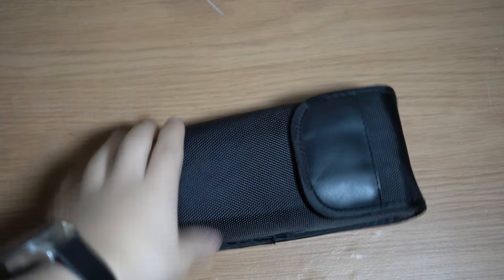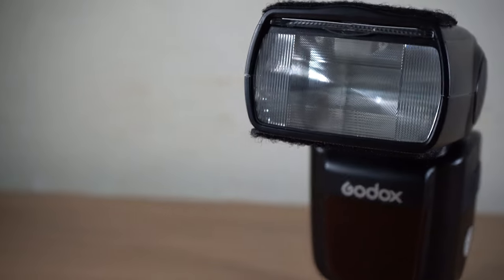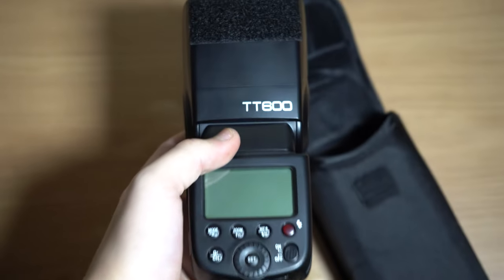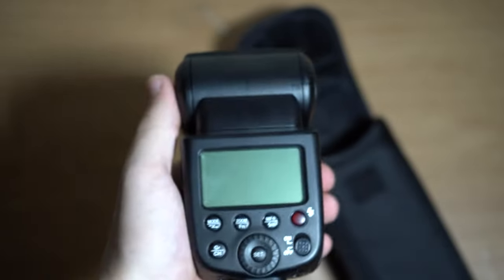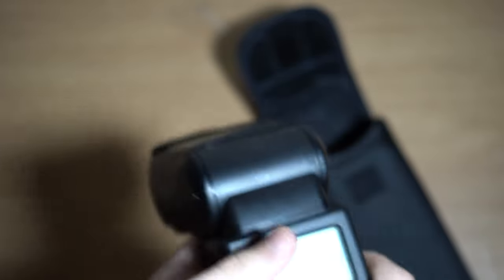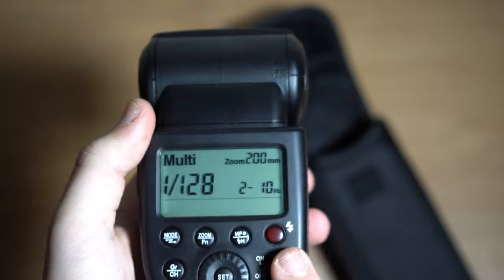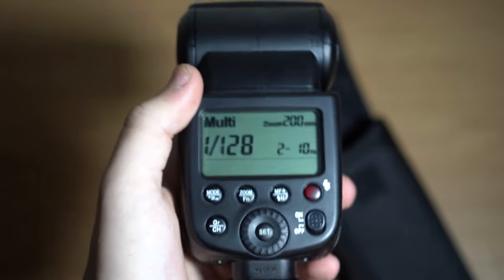The first main item I keep in this bag is my flash — the Godox TT600. I bought it on sale. I don't use it that much because I personally prefer natural light, which is everyone's preferred method. In darker environments I rely on the Sony's brilliant low light capabilities, so I don't use the flash very often, but I am trying to teach myself flash photography. It runs off four AAA batteries and I use rechargeable ones.